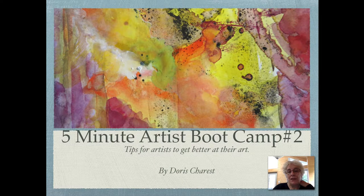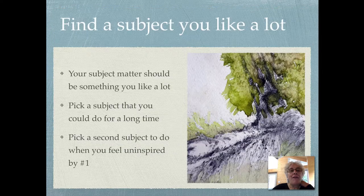The 5-Minute Artist Bootcamp No. 2: Tips for Artists to Get Better at Their Art, by Dora Charest.